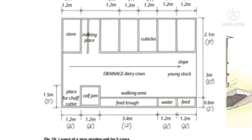First of all, you'll need a store where you can store feed and milk temporarily. You can have a larger store away from the unit, but you have a small store where you store milk temporarily before you transport it to the market or store it somewhere else. The store can also be used to store feed.